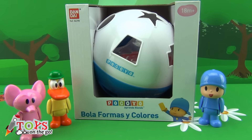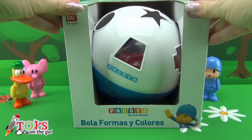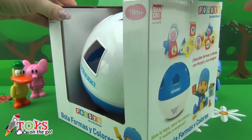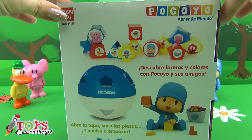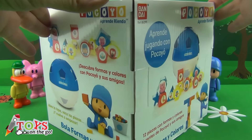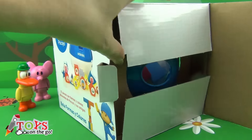Here I've got the box. Here you can see the different ways to play with it. I'm going to open it and take out everything that comes inside.